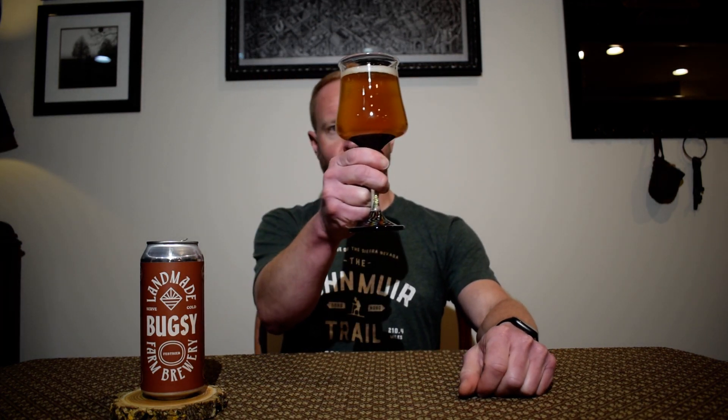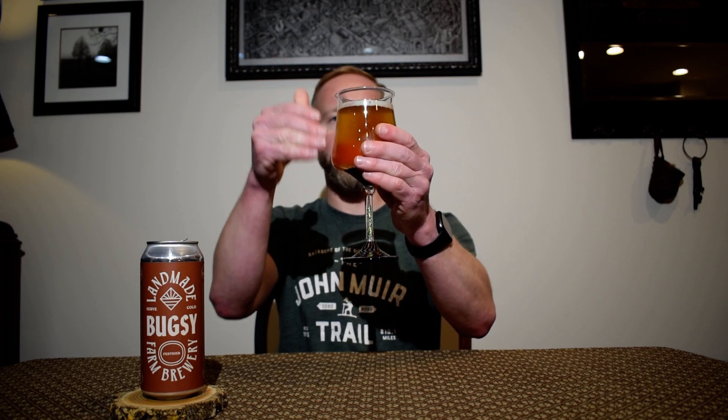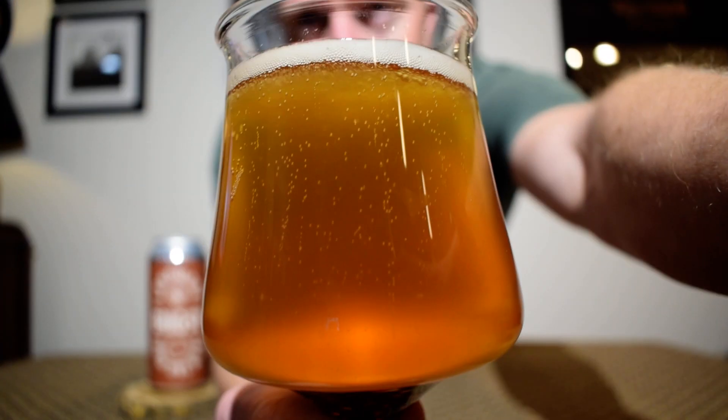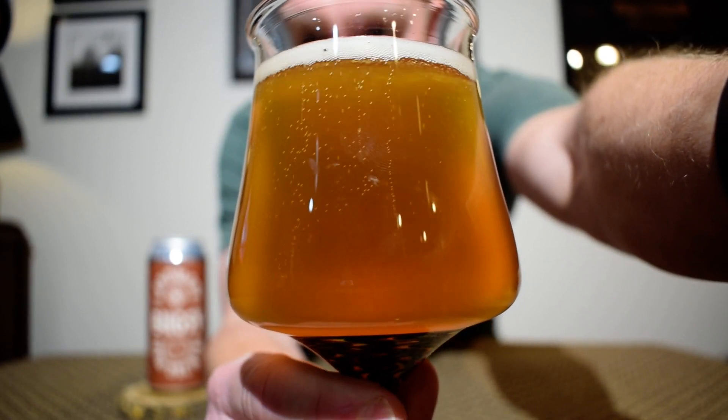A little bit of dirty glass mafia — and I also forgot I should have used my actual Landmade cup. Oh well. That pours out a dark golden color with just a tinge of orange to it as well. In the beginning it was about a full finger of white rocky head. It has since dissipated to about half a finger, and I'm watching it just dissipate in front of my eyes to the point where it's just going to be clinging around the rim. Very carbonated too — look at all the bubbles. It's a pretty looking beer.